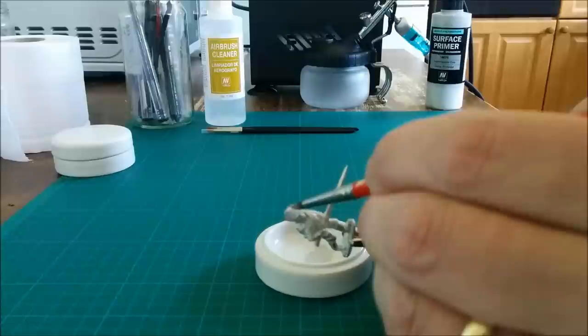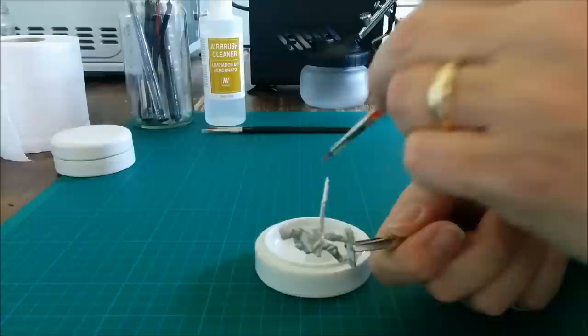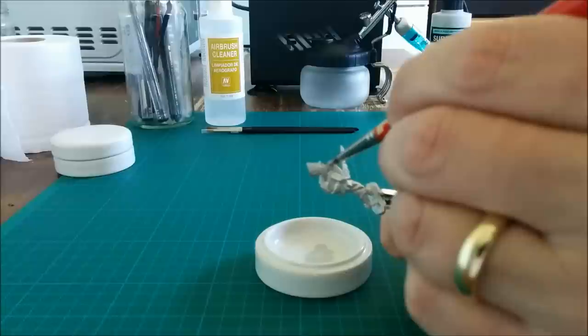Don't worry if you put it on a little too thickly, because as it dries this primer tends to shrink around the details of the figure and make sure that they're still there and visible for painting with.